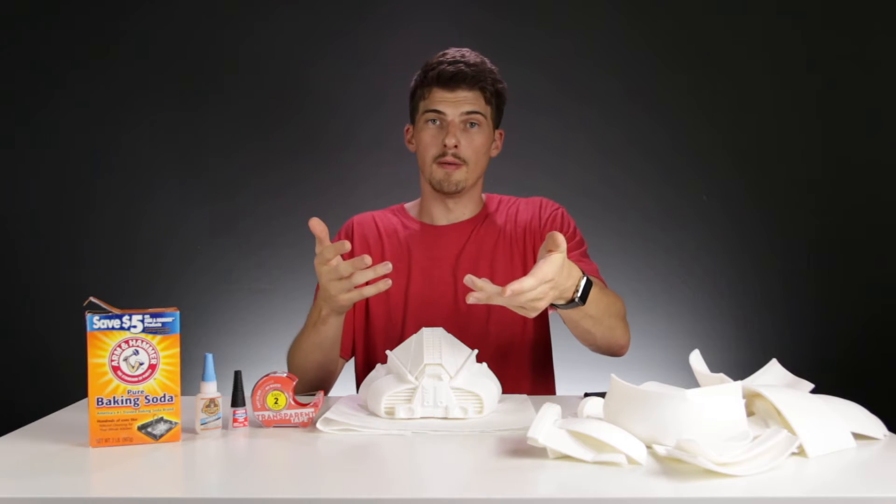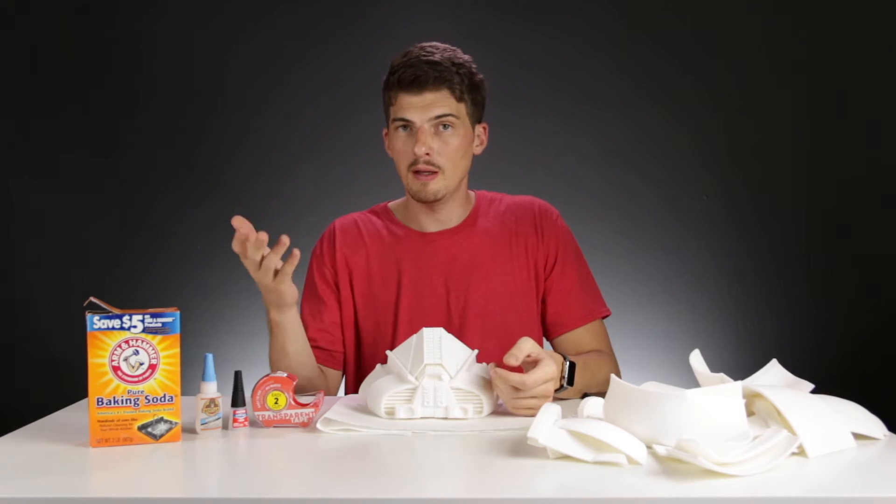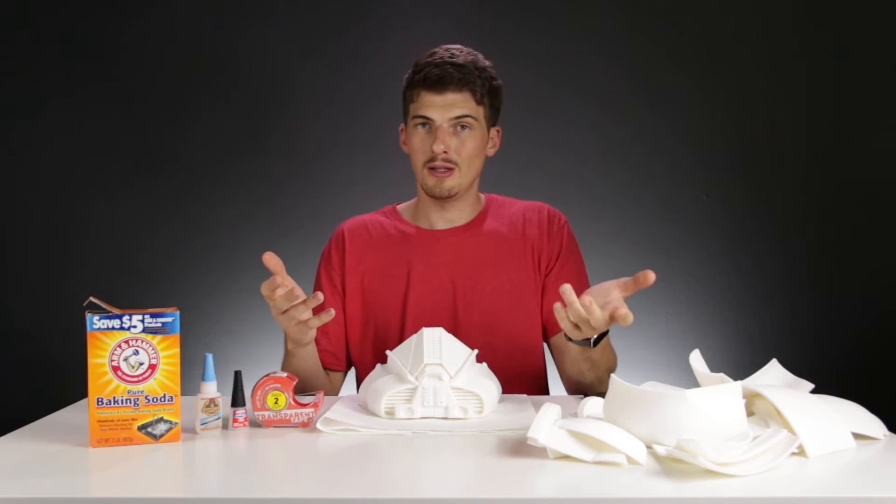This is where things get sort of fun. I've heard that if you mix baking soda with super glue, it can yield a really strong bond. But what exactly is going on when you mix the two together? I've brought along my personal smart assistant, Isaac here, and he's going to help us answer that question.